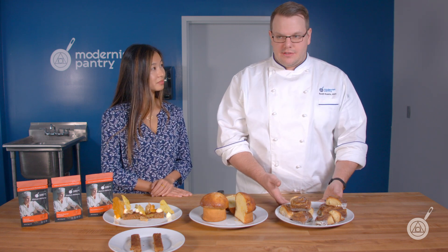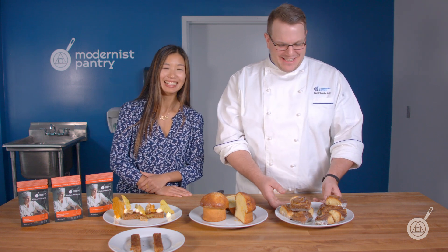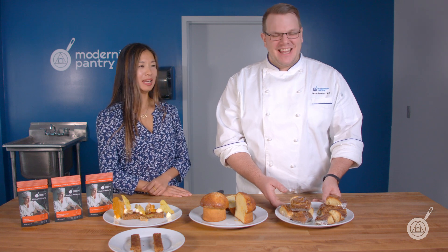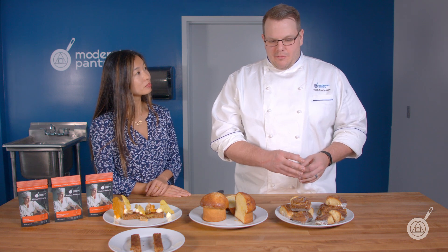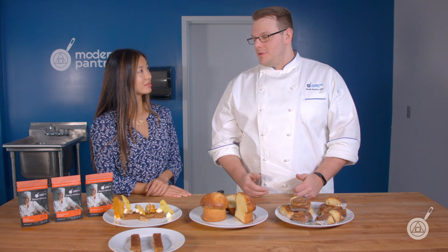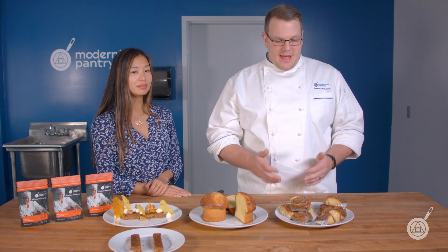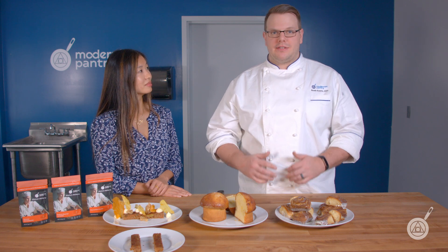For soy lecithin powder, I like to use it in doughs that will last on average about two days — you can't really get away with making cinnamon rolls and holding them for a long time, and it just holds onto that moisture and keeps them really beautiful. And then definitely glycerol monostearate for a cake batter — something with that high moisture content that we talked about earlier.